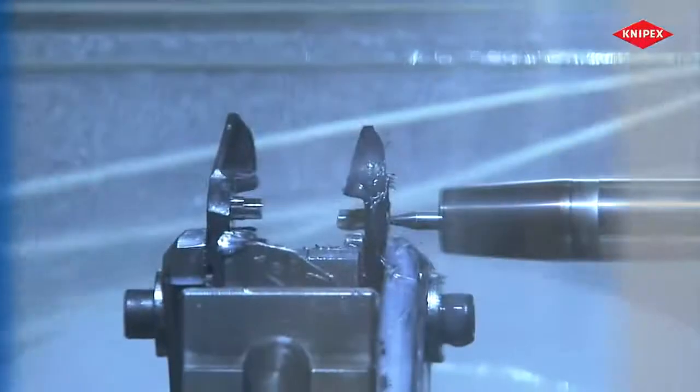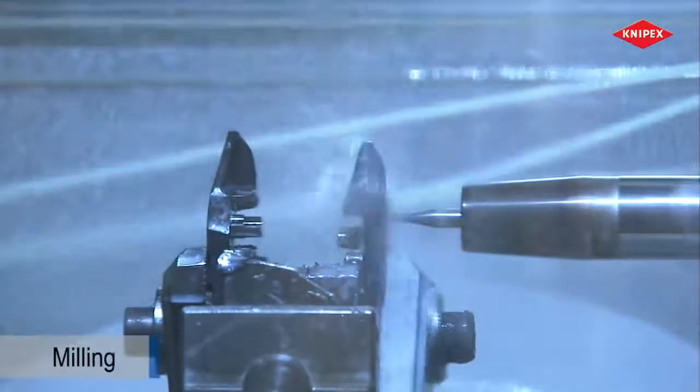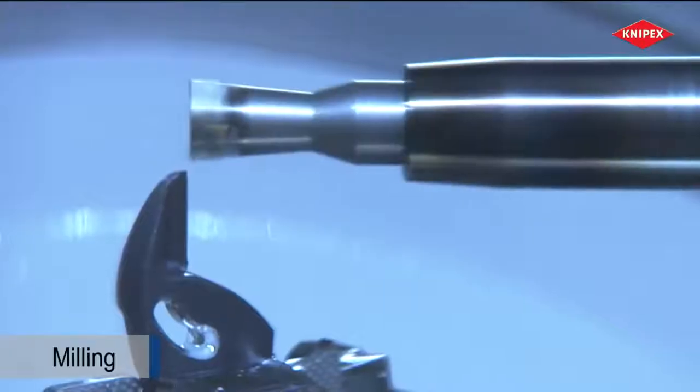Precise machining of these forgings creates cutters whose performance will outstrip previous high leverage diagonal cutters.